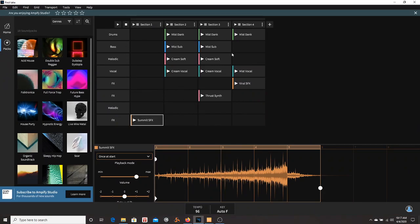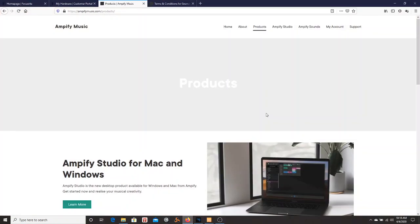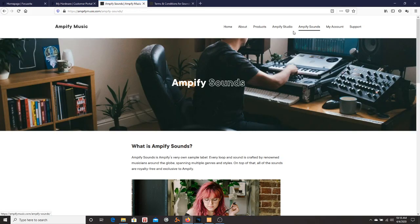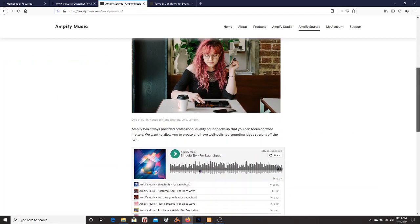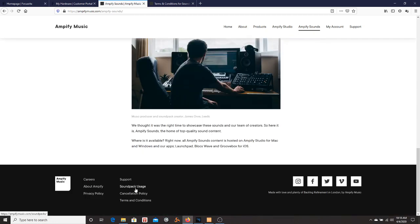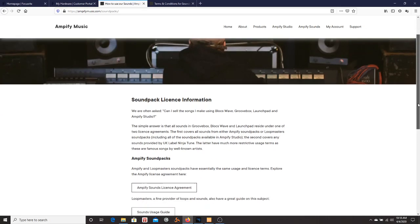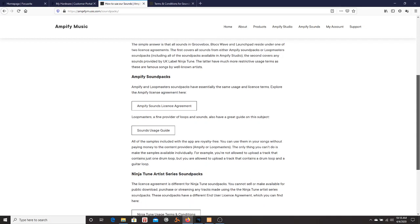So that's the plus to the software — you can export it to Ableton Live and work on it from there. Now, what can you do with these loops? Are they royalty-free or what? Well, you can go to the website and go to Amplify Sounds. There's some legal stuff — soundpack usage — and it tells you what type of license you need in order to use it on a commercial level.